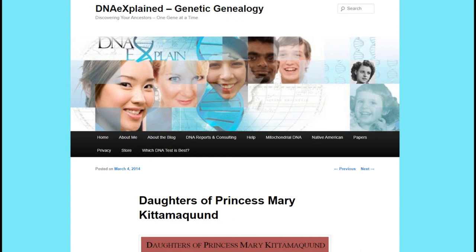Here is an example. One of my direct ancestors is Mary Kittimacwand. She was the wife of Giles Brent, who is featured in another of my videos. The website DNA Explained Genetic Genealogy has an amazing article on her called Daughters of Princess Mary Kittimacwand — I'll put the link in the description below. Our study here will be utilizing the exact same method as shown in that article. And with a few tweaks, you can use the same methods for any other DNA study, not just Native American — you'd simply use a different admixture project that suits your needs.